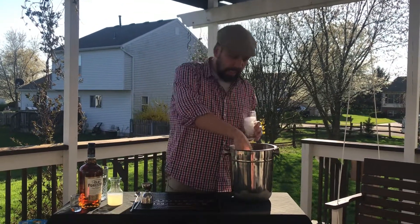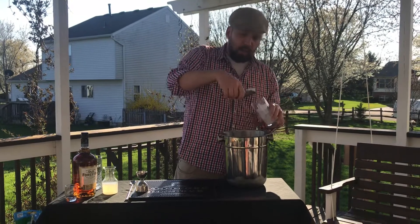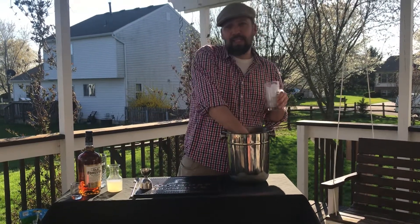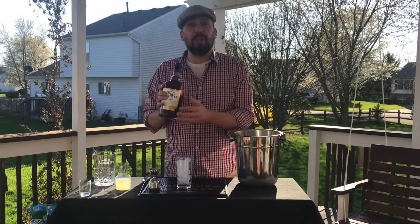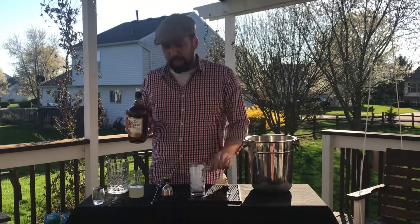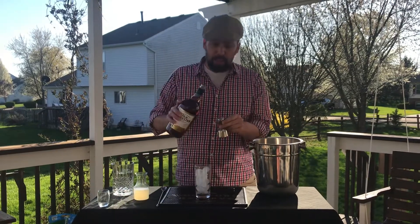Start off with our highball glass. We're going to add ice all the way up to the top — we want this to be nice and cool. We're then taking our bourbon. This evening we're using Old Forester, America's first bottled whiskey, the only whiskey to be made before, during, and after, straight through Prohibition.